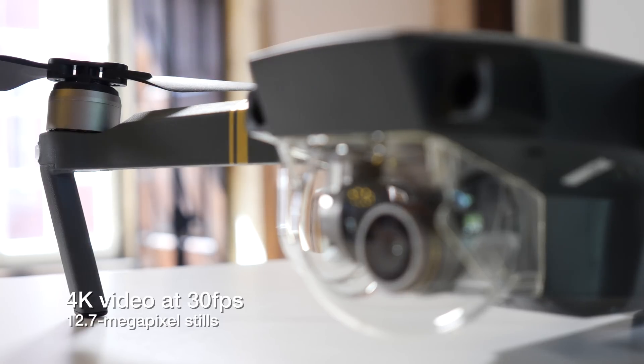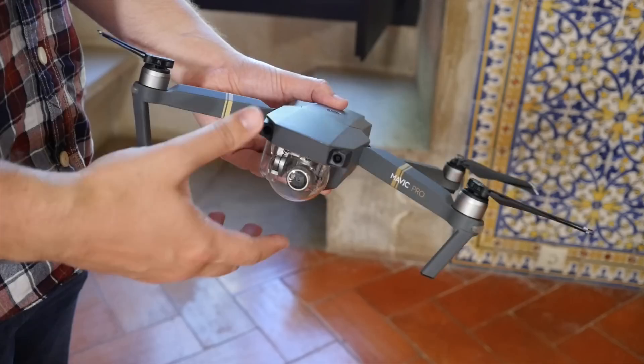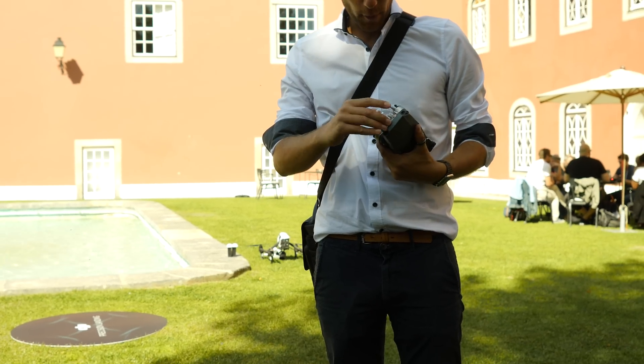On the drone's front is a camera held in place by a new smaller 3-axis gimbal to keep things super smooth during shooting. It has a protective plastic bubble to keep it undamaged while it's rattling around in your bag.